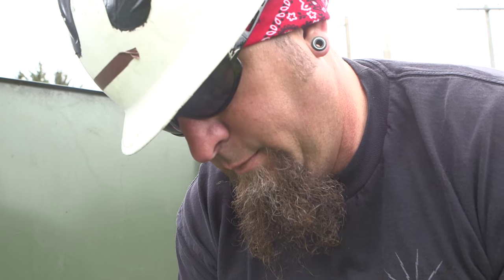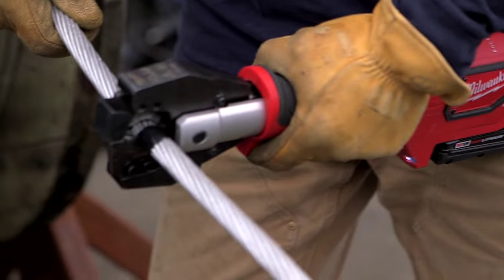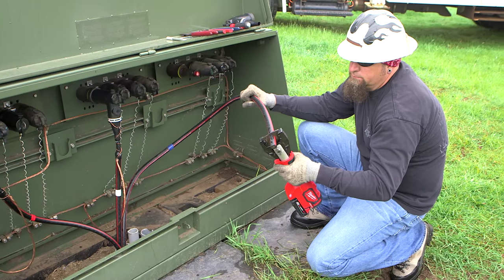I would consider the M18 crimper very suitable for our line working conditions. With the head swiveling the way it is and where the trigger is located, it is easy to use. Using the hand presses and hand cutters every day is really hard on our shoulders, so having the M18 cutter and crimper really alleviates the stress that we put on our bodies in everyday work.